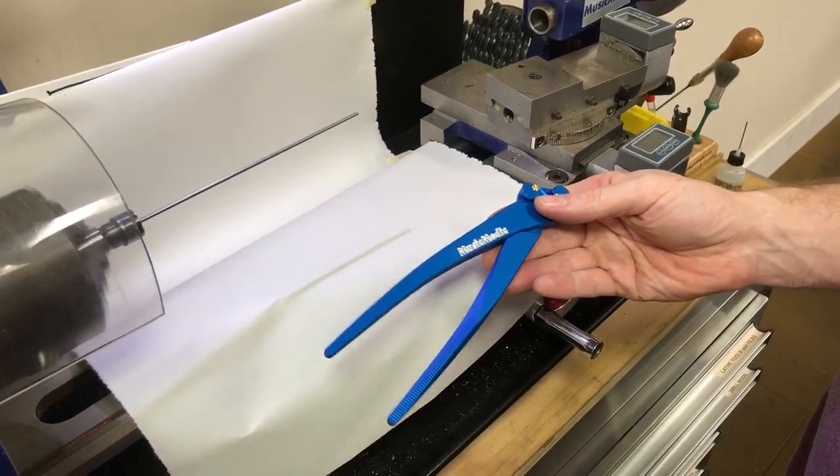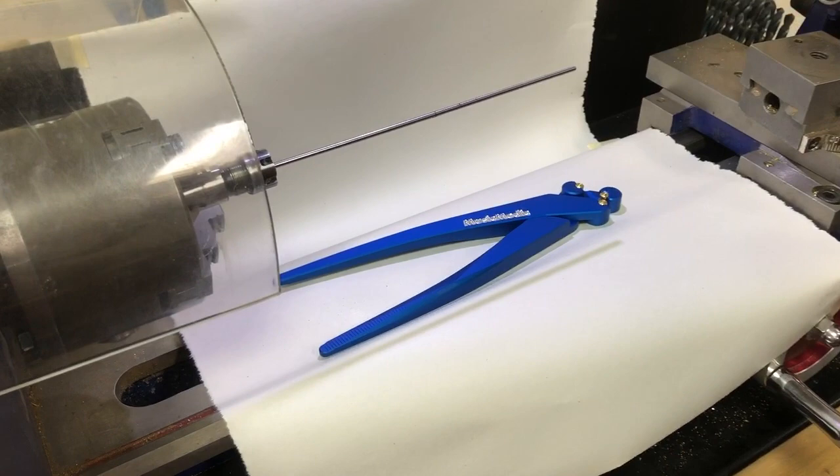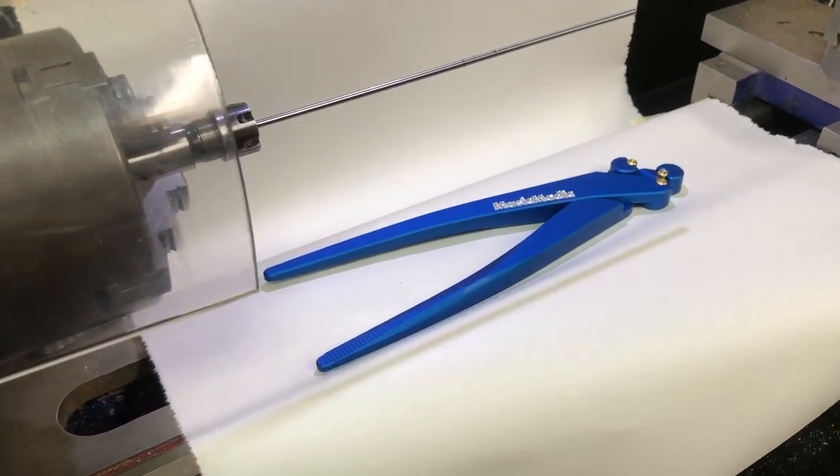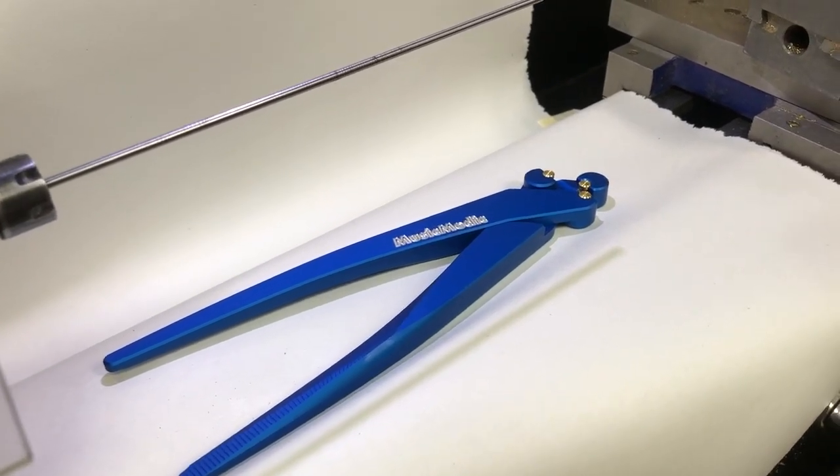And there it is — just a few seconds on the bench motor with our rod straightening pliers and that rod is good to go. If you have a little extra wobble, you would just need to go from right to left or repeat the process as necessary.